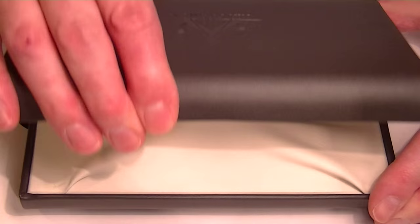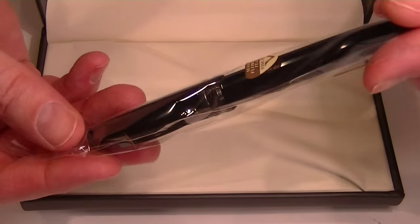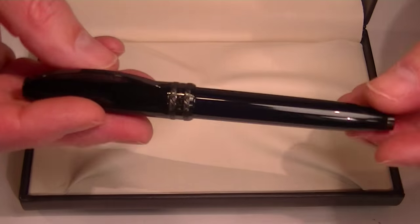The case features a clamshell style lid with a hinged top and a leather interior. This is the Visconti Back to Black fountain pen.